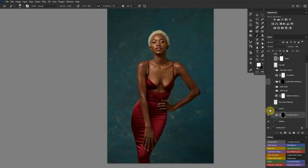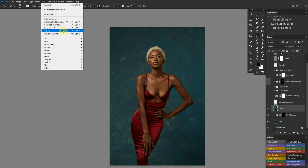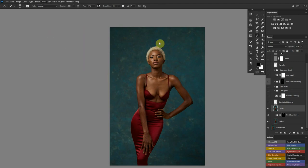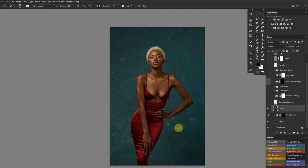Next I liquefied the hips just so that it sits right with the image. I'm not saying her shape was bad — it actually complements her body — but I feel I can enhance it to look as good as it should in camera. To liquefy, you create a stamp visible layer on an empty layer, go to Filter, select the Liquefy filter, and it sends you to that interface. Then just do whatever you need to do there — practice liquefying appropriately and don't go overboard.